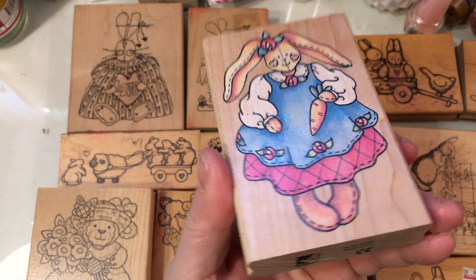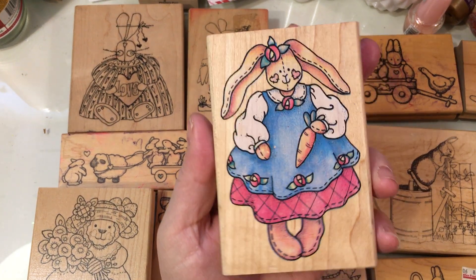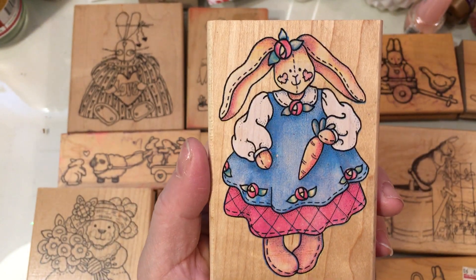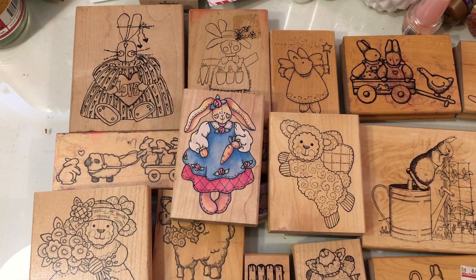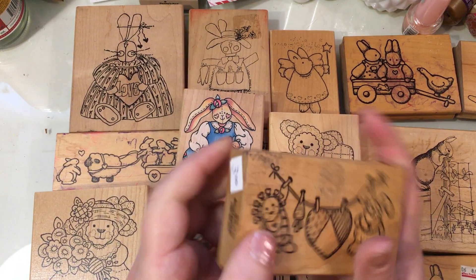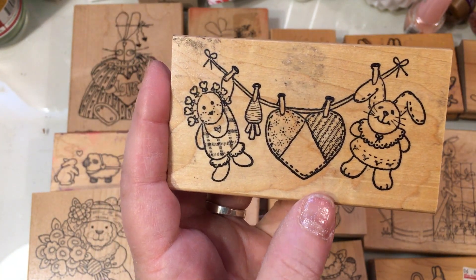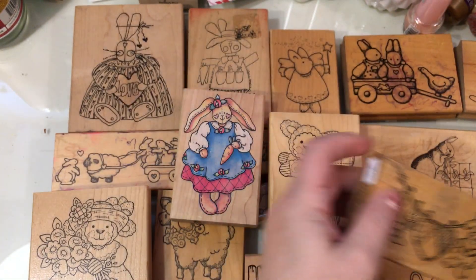I have this one and I think someone gifted me this — I'm pretty sure this is Rubber Stampede. It doesn't have a name on it, but whoever gifted me this, thank you very much. It's just adorable and I'm looking forward to coloring this one. And then this little one is Azadi Earls again — I just like this one because the little bunny is hanging from the clothesline, and there's a little rag doll over here, and the carrot is hanging upside down. This one's cute for Easter also.